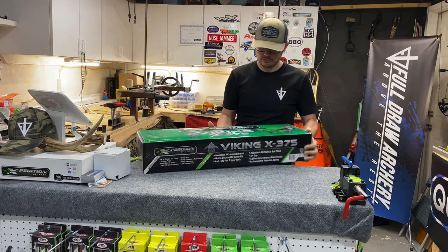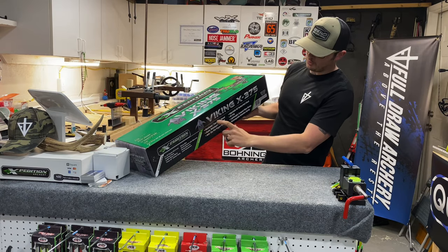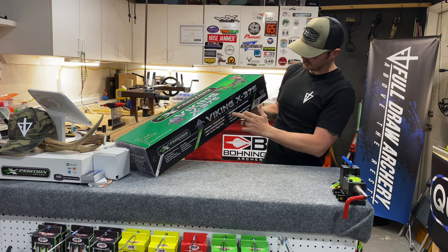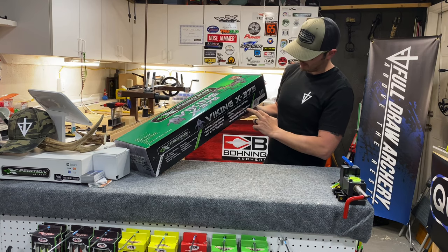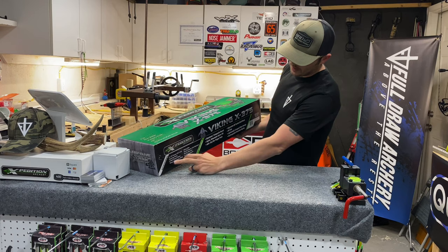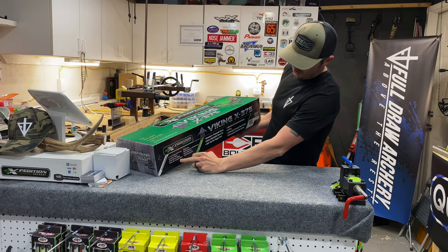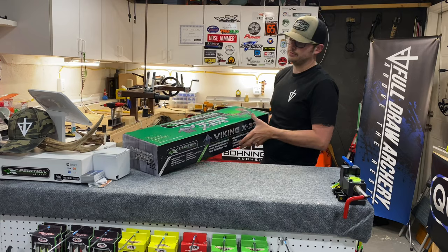A couple extra features: aluminum composite barrel, quick detached quiver kit, anti-dry fire trigger pack, adjustable AR tactical butt stock, AR grip, lightweight compact riser design, exchangeable retention spring, 4x32 scope, cocking rope, 3-bolt quiver, three 20-inch carbon bolts, string wax, string stopper, silencers — that's a lot of dampening material.